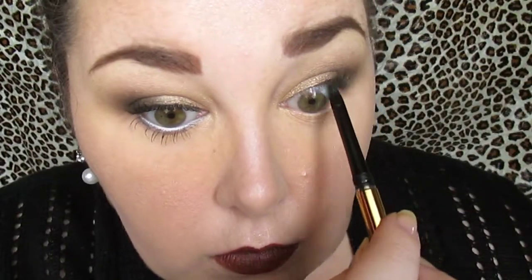Wiping away fallout. This look is so quick and simple. Using the Milani eyeliner to tight line — like I said, I won't be applying upper liner. I prefer it; I like the look it gives me.